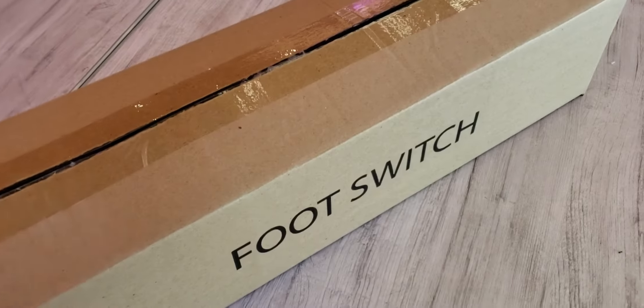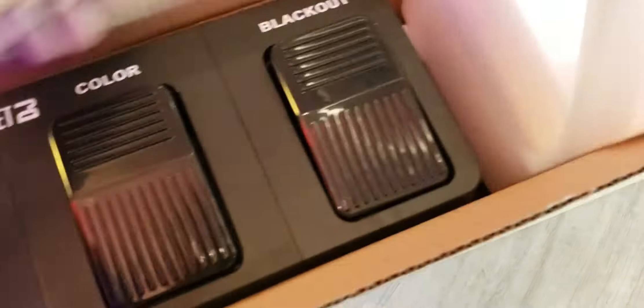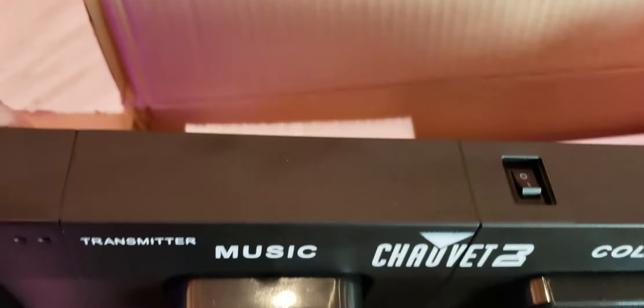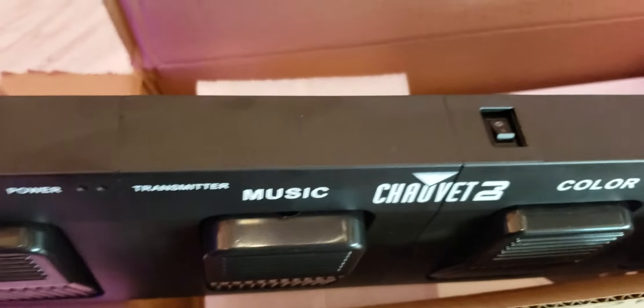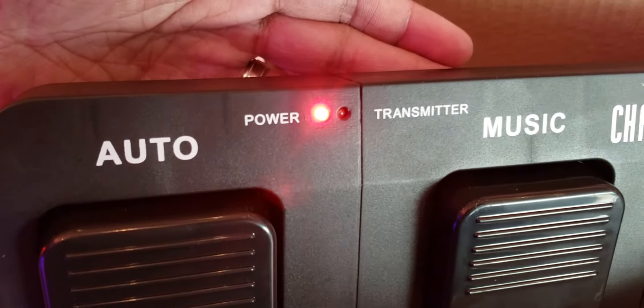Going back into the box, there's nothing left in the main box. But they have this smaller box here which I opened last night — it says 'foot switch' on it. One of the things I love about the Gig Bar 2 was the foot switch, and obviously the Gig Bar Move has one too, and it did come with a battery. The battery goes right here in the back — I actually put it in yesterday. It's really simple. They got rid of the antenna, which used to drive me crazy. All you have to do is turn it on and the power light goes on, which is great.